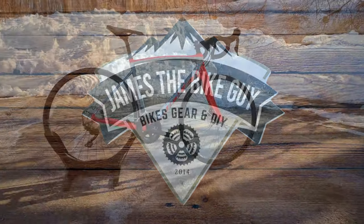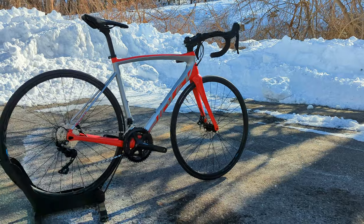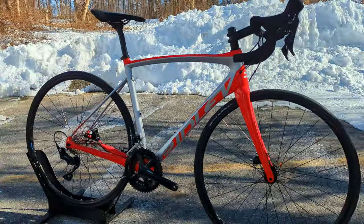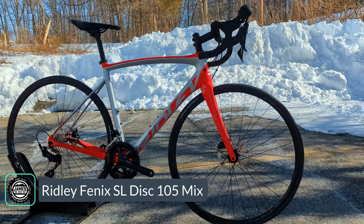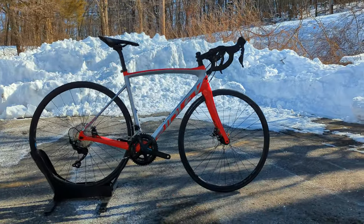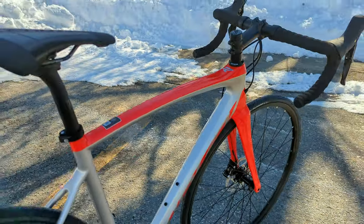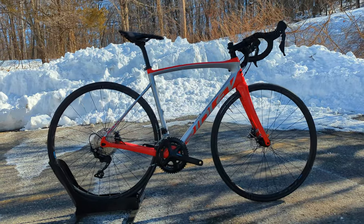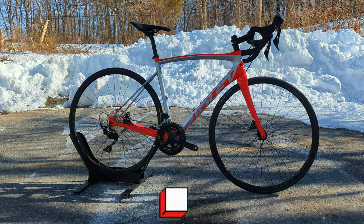Welcome to James the Bike Guy, where we check out a Belgian endurance road bike — something you probably don't see every day, but it's a pretty neat rig. In front of us is the Ridley Phoenix SL. This is their endurance road bike, and we're going to go into the features and designs, talk about the frame and some cool features, go over the parts spec, and find out exactly what it weighs. If this kind of thing is interesting to you, sit back and enjoy the video, and hit the subscribe button if you like what you see.